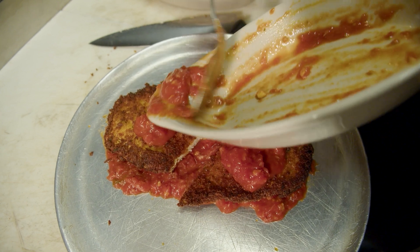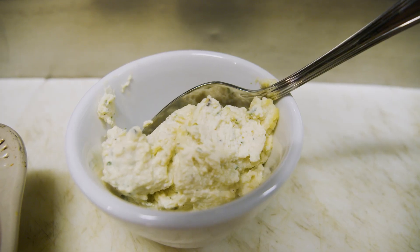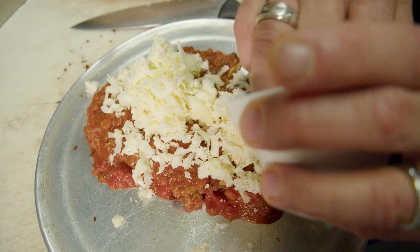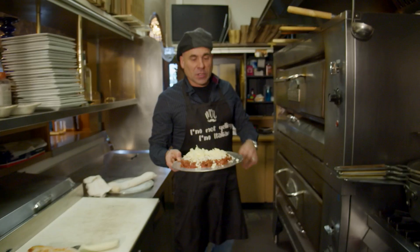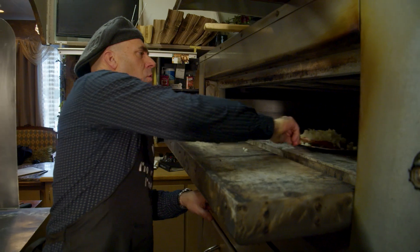After the San Marzano's, we're gonna add some of our homemade ricotta mix, then top it with some buffalo mozzarella. I love buffalo mozzarella — it just has a whole different flavor profile to it. So this is a mixture of regular mozz and buffalo mozz, and we're gonna put it in the oven for a little bit.